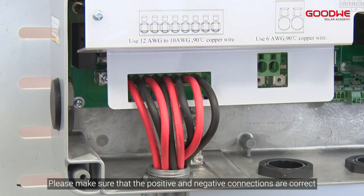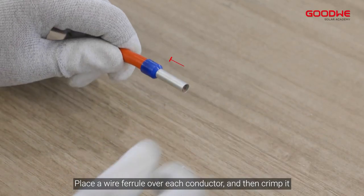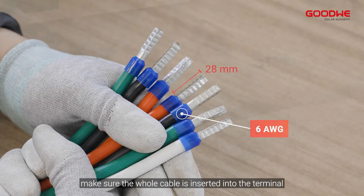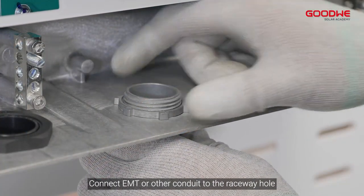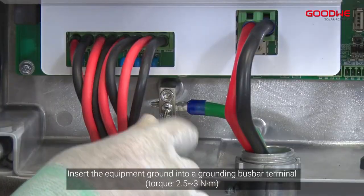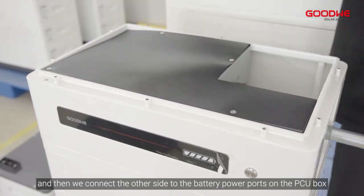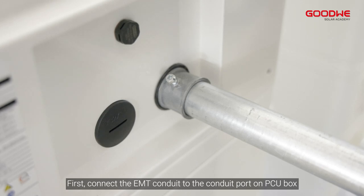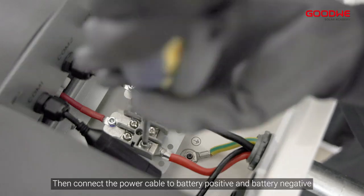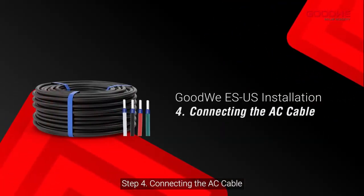Please make sure that the positive and negative connections are correct. Step 3: Connecting the battery cable. Place a wire ferrule over each conductor and then crimp it, making sure the whole cable is inserted into the terminal. Connect EMT or other conduit to the raceway hole. Make sure negative and positive cables connect to the right battery ports. Insert the equipment ground into a grounding bus bar terminal, then connect the other side to the battery power ports on the PCU box. Connect the EMT conduit to the conduit port on the PCU box, thread the cables through the conduit, then connect the power cables to battery positive and battery negative, and don't forget to screw the PE cable.